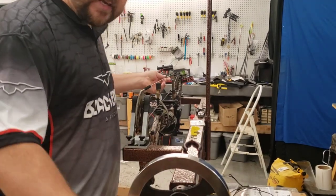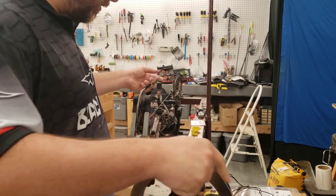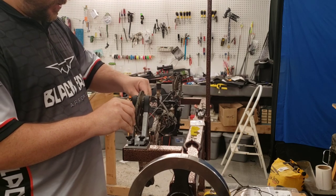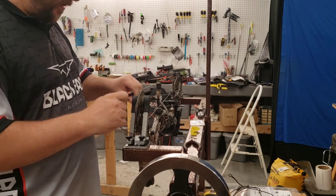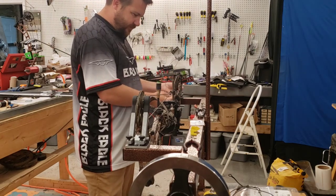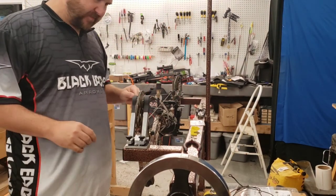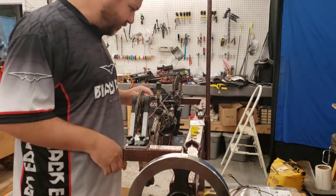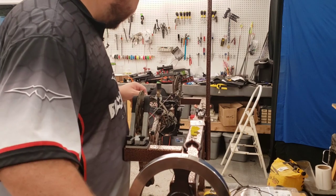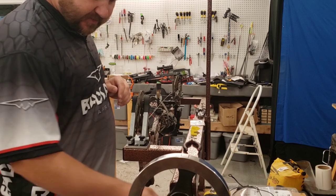Howdy folks, back again working on an Elite Impulse 34. We're going to change out the strings, get a new loop in it, get the peep back on it, tune it up a little bit, shoot it through the paper, and get this bad boy looking good. Hope y'all are doing okay — hit the subscribe button if you haven't already, we'd greatly appreciate it.